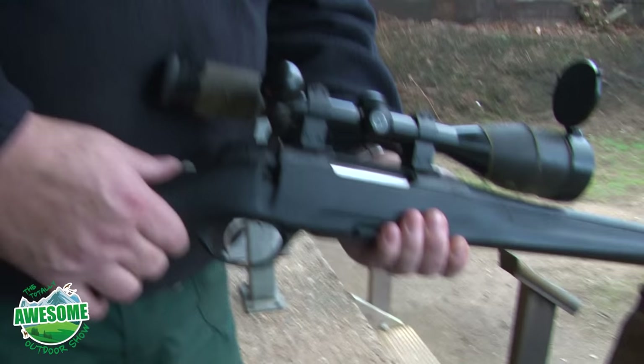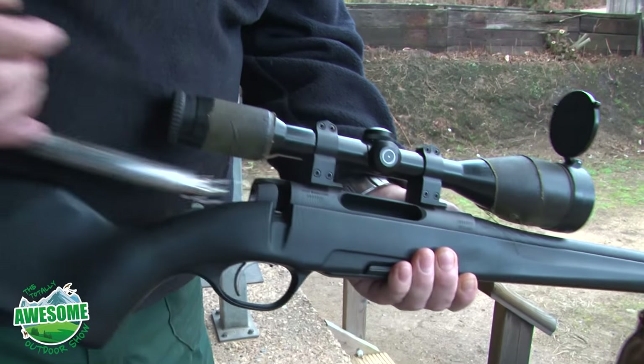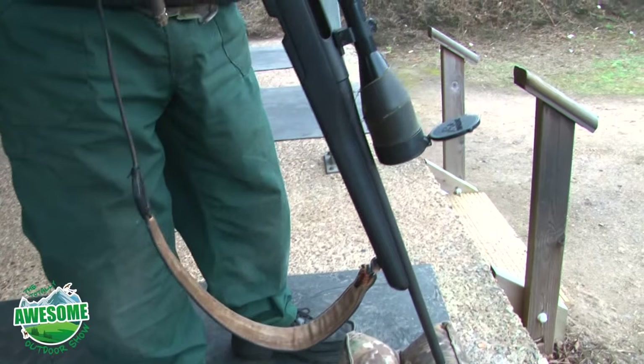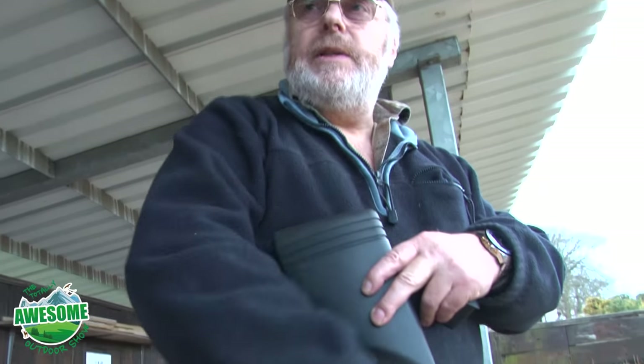We've just finished. I'm going to retract my bolt so the rifle is completely clear, take my magazine out. The gun is now completely clear and empty. Magazine is empty, and this cannot fire because the bolt's out.